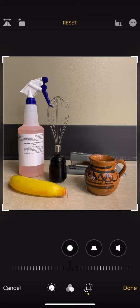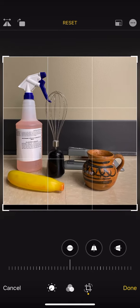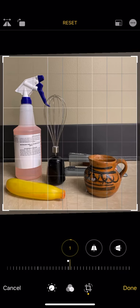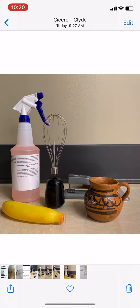I could also use the rule of thirds to play around with it and make sure that the focal point is off-center, then straighten it out a little bit — and done.